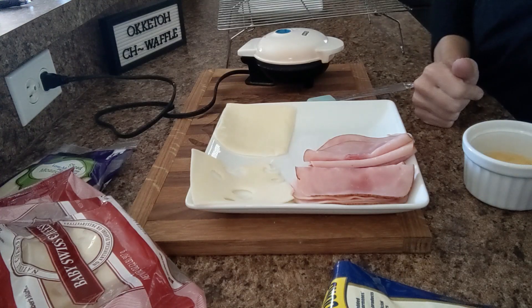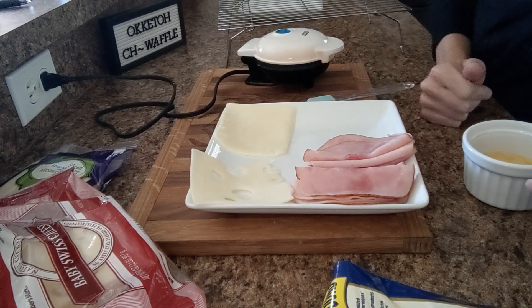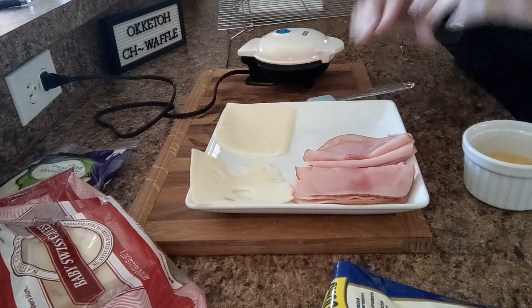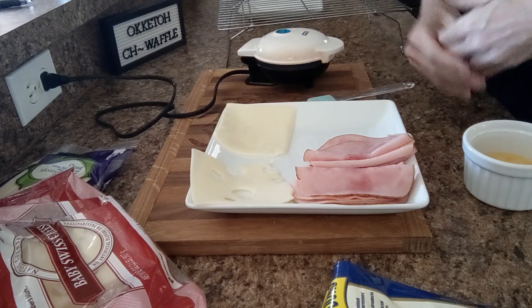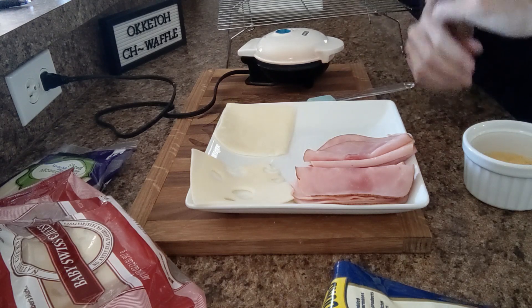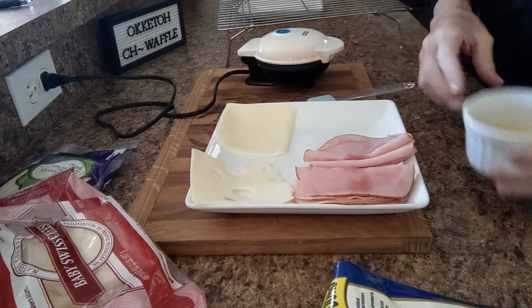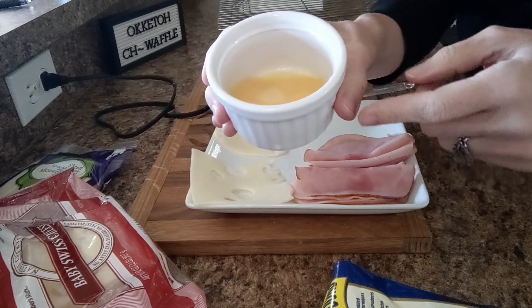Good day everybody, it's Christy from OK Keto. Today's chawafel is going to be one I have made before — it's actually in a 'what I eat in a day' video towards the end. This one is going to be all devoted to the Monte Cristo chawafel because it is my go-to for lunch. I love this one, so this is how I make my Monte Cristo.